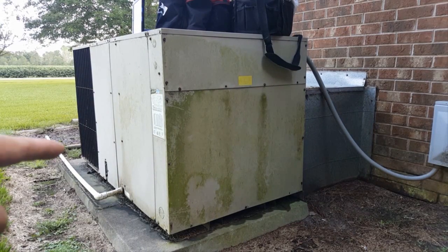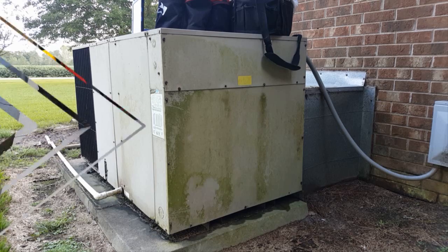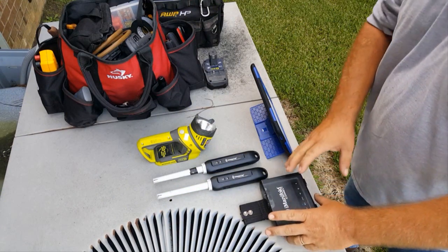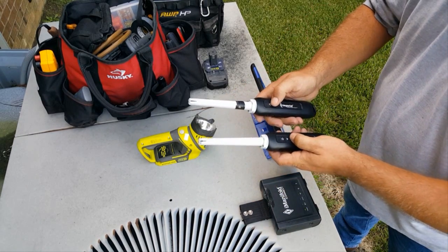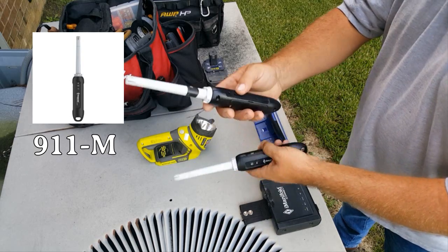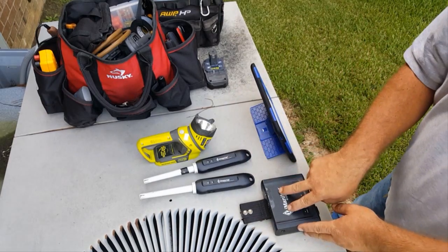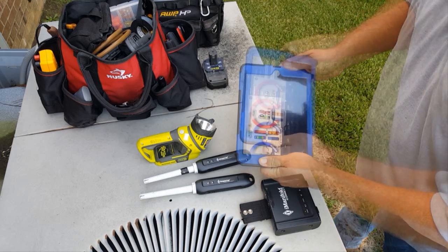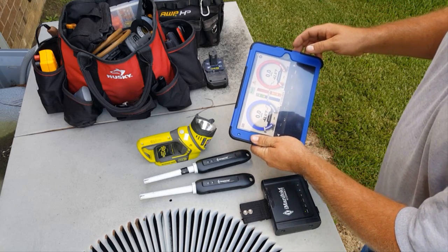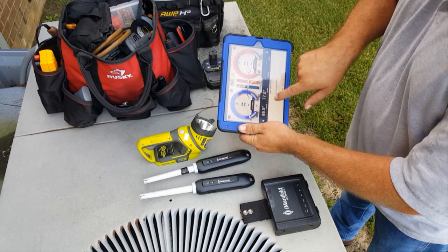We have two pressure ports here on the outside. We're going to put our probes there, hook up for superheat and sub-cooling. Here's what we're working with: the iConnect, which is basically a hub for all this information. These are our air probes — this one marked with black tape will be in the return, and this one in the supply — sending information to the tablet via iManifold. Now we're connected and temperatures will show up shortly.